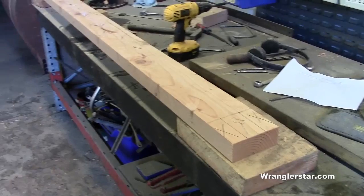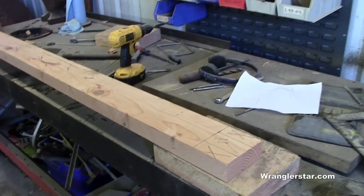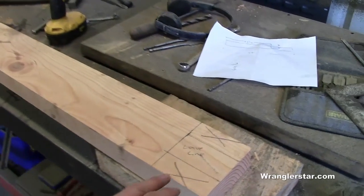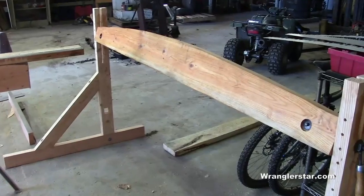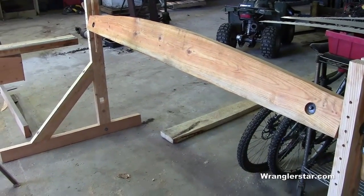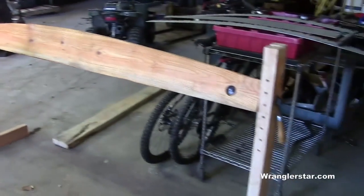We're almost there — two pieces to go. I've got the stretcher, which is a two-by-five full dimension, and I'm getting ready to cut the tenon on it. As you can see on the legs there are square mortises chiseled out that'll connect the two together. I'll cut these out, get it in, then put that last knee brace on and we should be about set.